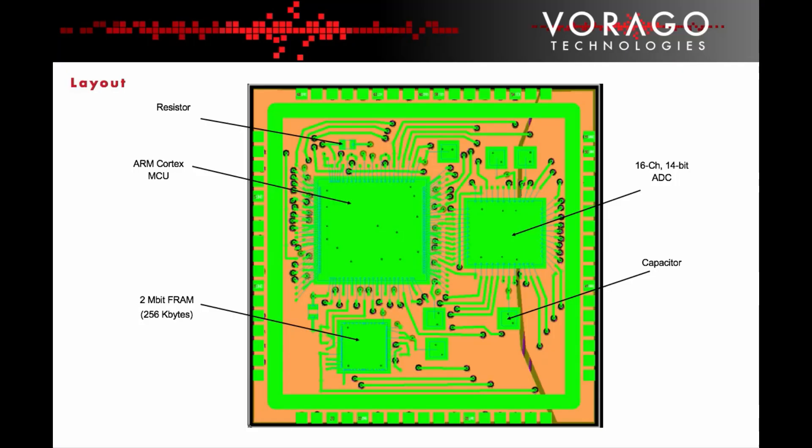After the schematic for the substrate circuit was developed, it was laid out in a four-layer ceramic substrate in a custom 68-pin ceramic package. The package dimensions are 23 by 23 millimetres. Each of the component placement positions, including the capacitors and resistors, are shown in this diagram.